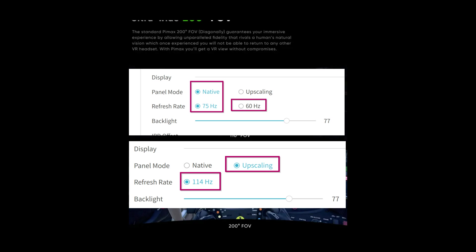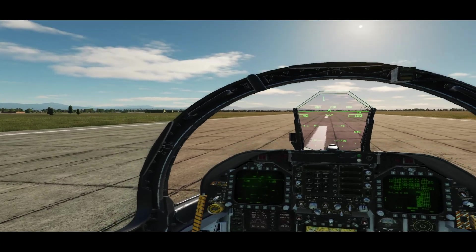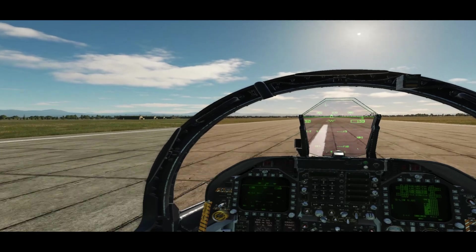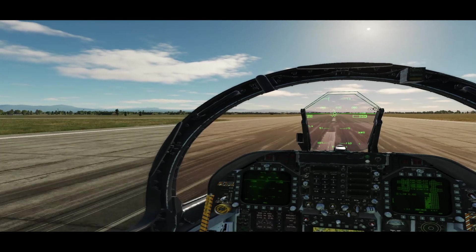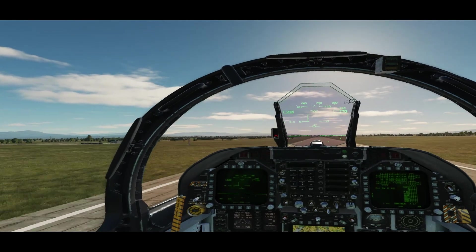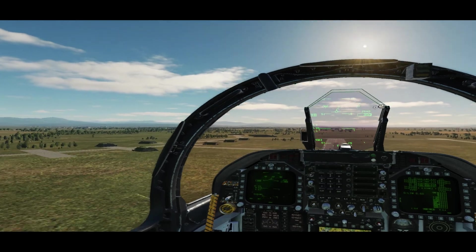I made a mistake initially by trying native resolution while using DCS World and flying low-level skimming the treetops, and I was having a very hard time. When I switched to upscaling, things got much better. I'm always hesitant to display VR footage because you're not truly getting the full effect of what I'm seeing in the headset. However, in this instance I found that the smoothness recorded in the VR recording was actually pretty identical to what I was getting in the headset — very little stuttering, very little indication of frame loss.